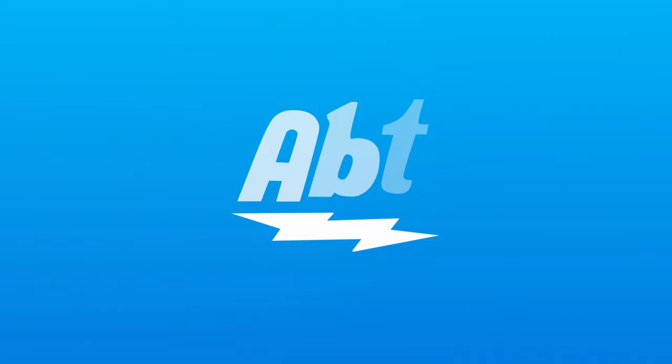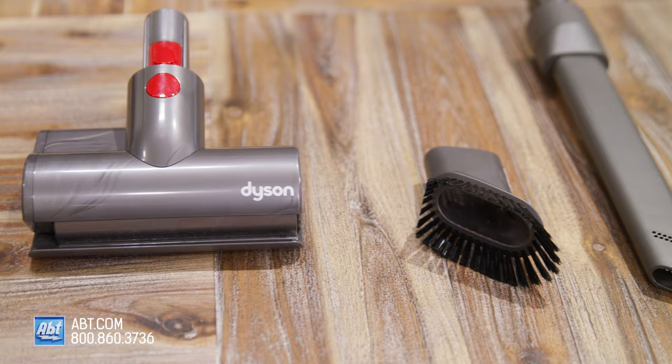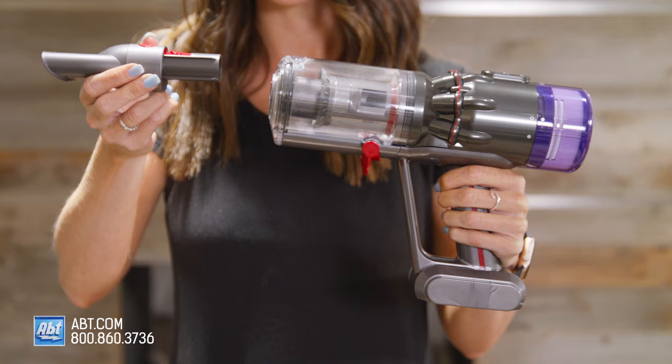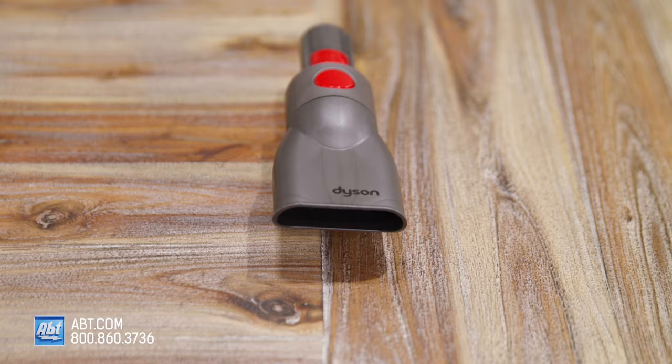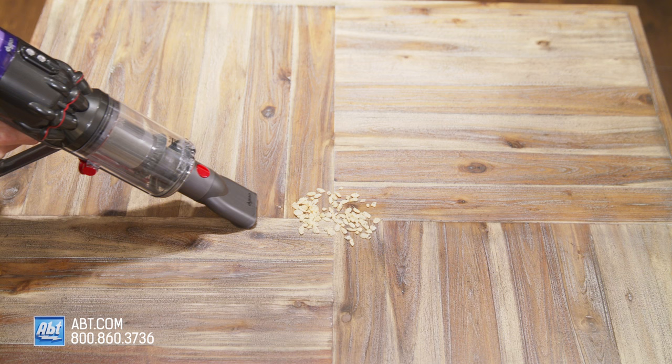The Dyson Humdinger is a powerful little handheld vacuum cleaner that comes with three versatile attachments to reach every nook and cranny imaginable. The attachments click in easily and to switch them out, you just push down on the red button and slide it out. You've got the worktop tool that's meant for hard surfaces like countertops, tables and windowsills and will pick up both small and large debris quickly.